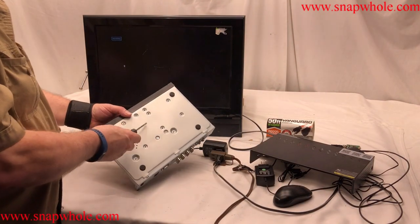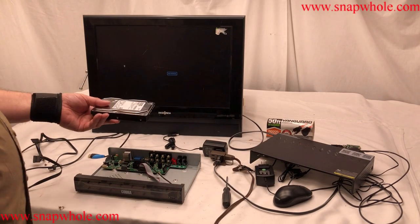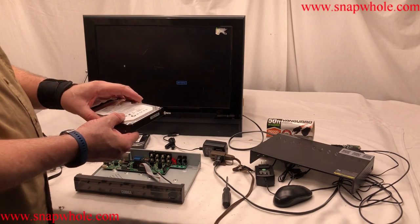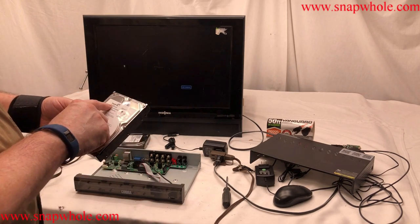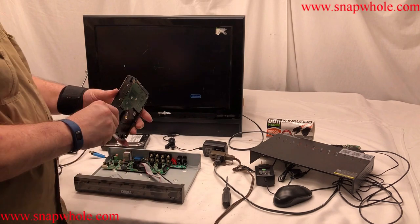There are four screws — one, two, three, four. Get the old hard drive out. Now, it says Toshiba 1TB. I happen to have, laying around, a Seagate 1.5TB, so let's put that in and see how it does.